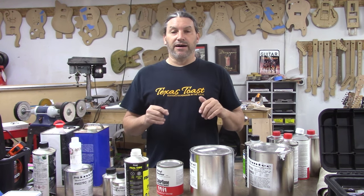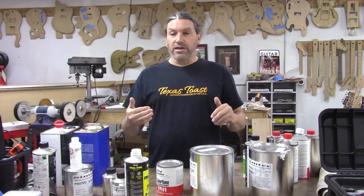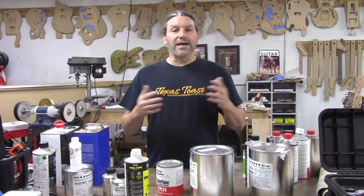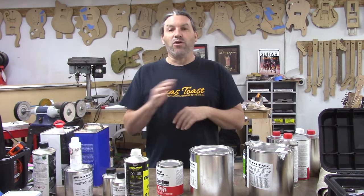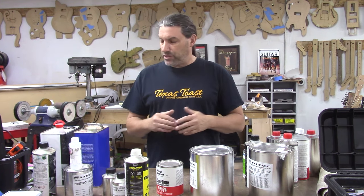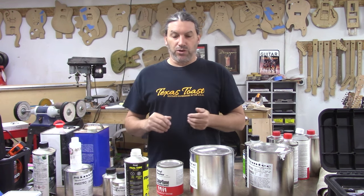There are a lot of myths and preferences I'm not going to get into. What I am going to get into is terminology and specific products that we use. I'm not going to talk about products that I don't like. I'm just going to give you guys a brief overview — a tabletop version — of what you can use to finish your guitar.